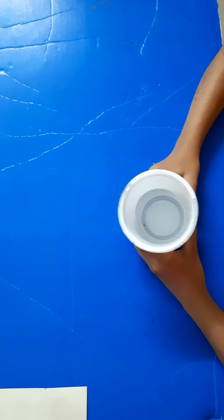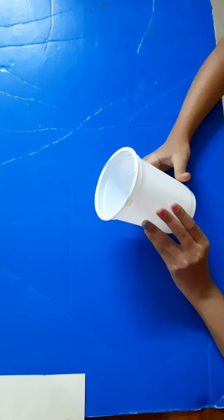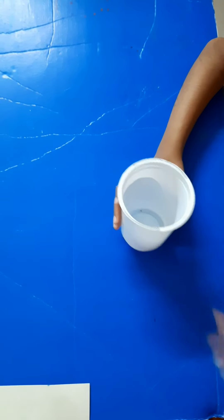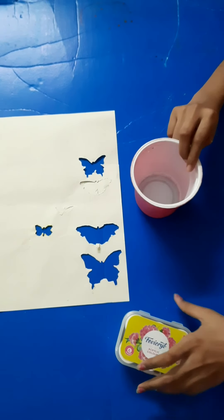I am going to use it as a tidy bath. I am going to use a sponge and mix it with a sponge. I am going to use it as a paint. I am going to use this bottle.